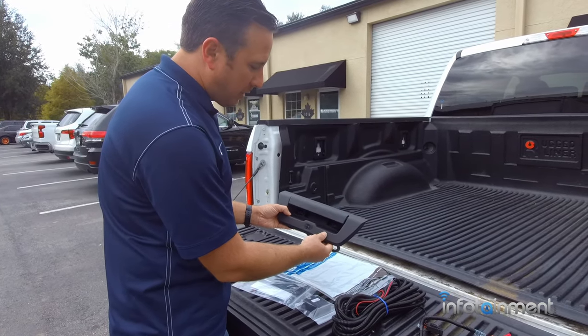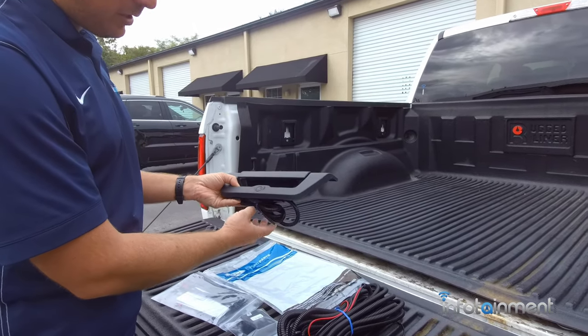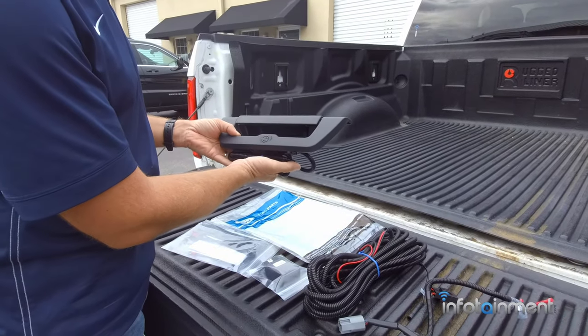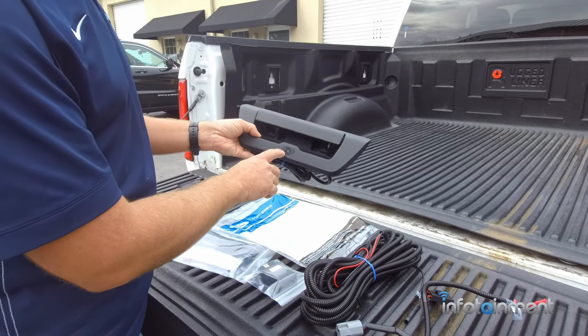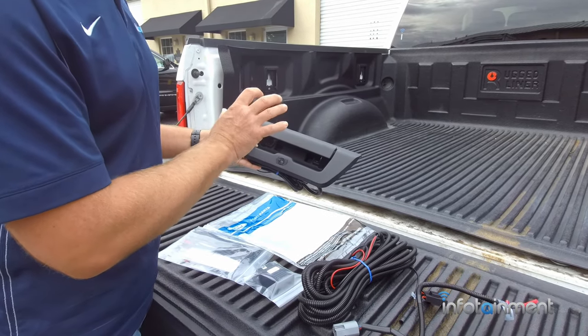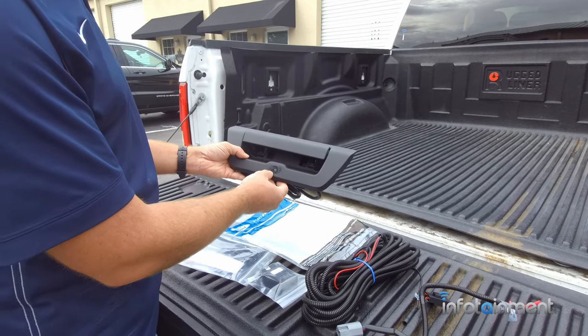This particular camera that I'm going to show you how to install is actually an aftermarket camera. The reason I'm going to show you how to install it is because it's very, very easy to do. The factory backup camera is a little bit more difficult. When I say aftermarket, I'm referring to the camera itself. Although it is aftermarket, it is actually very high quality, very comparable to the factory camera.